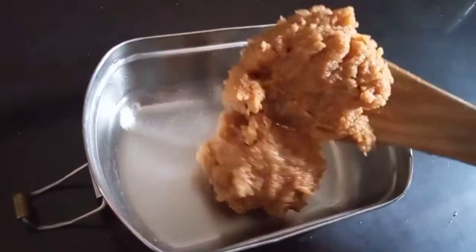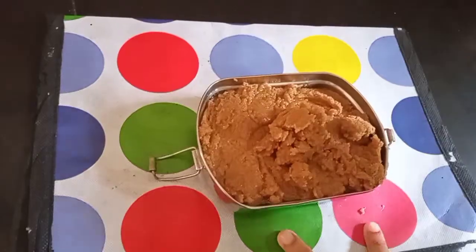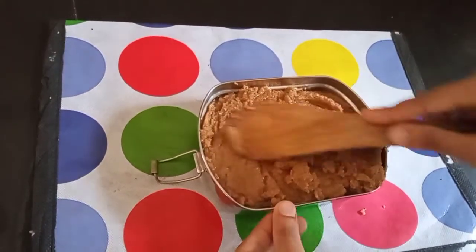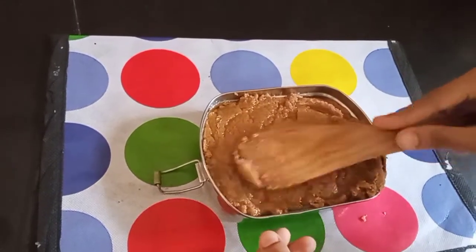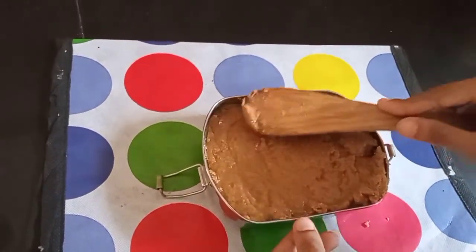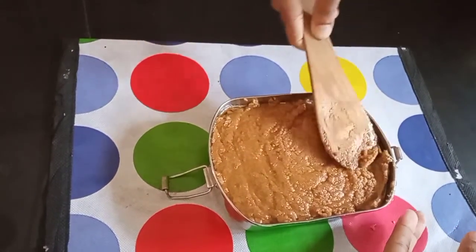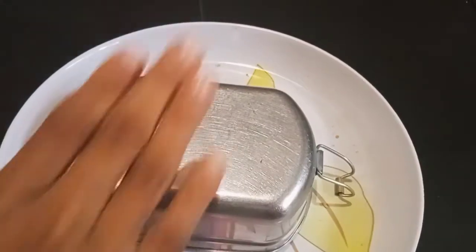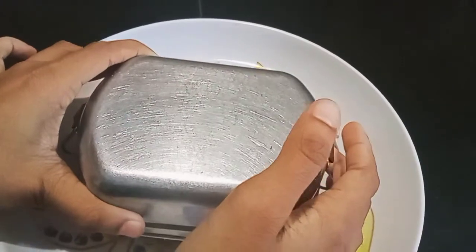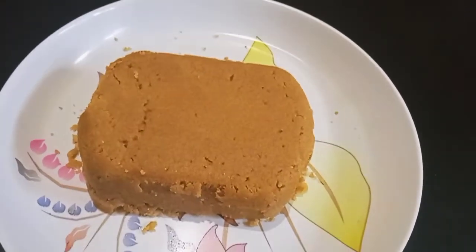We will mix it in the pan and spread it. Then put a spoon in the middle and set it. If it is set, we can correct it.